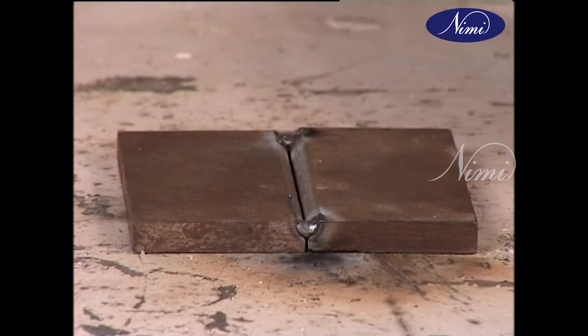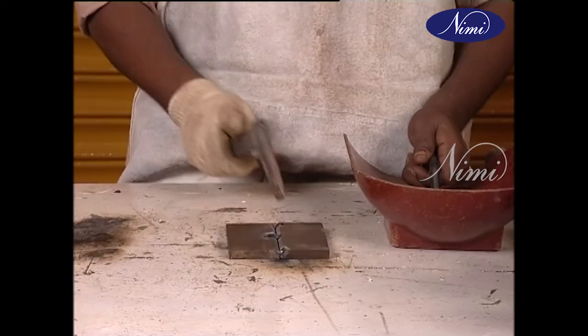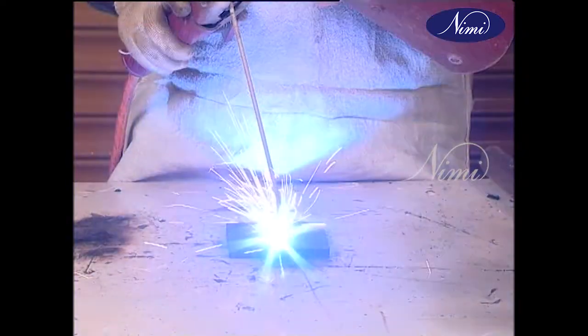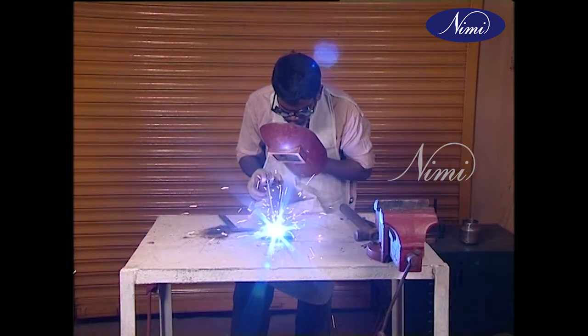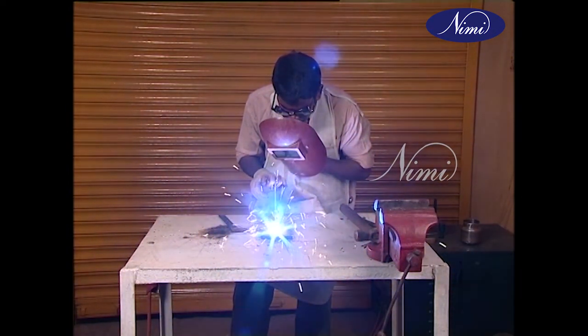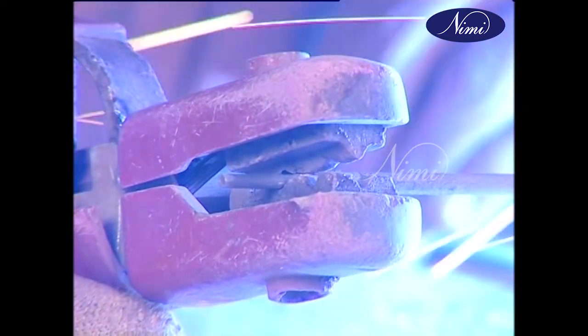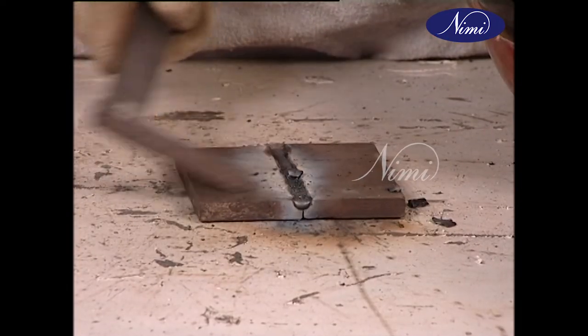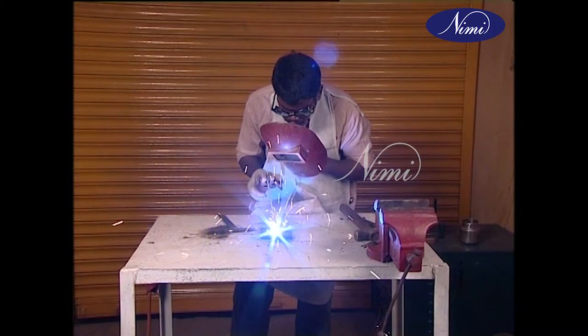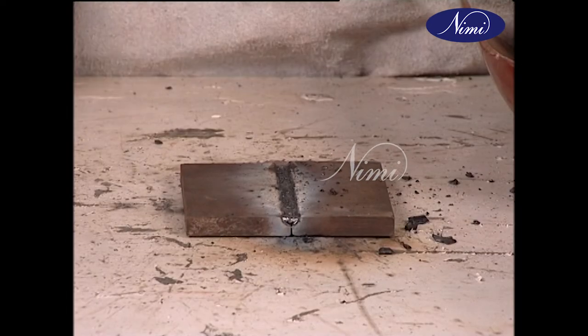Tack the two pieces together, ensure flatness, and de-slag. The root run is carried out using a 3.15mm electrode at 100 amps. De-slag and inspect again for weld quality. The second run is done as usual; de-slag and inspect for weld defects.